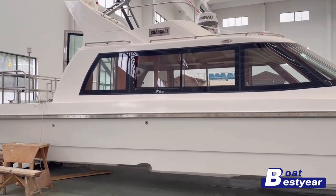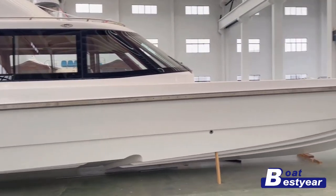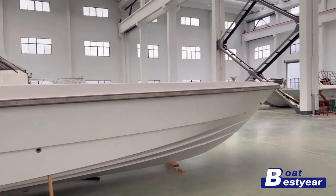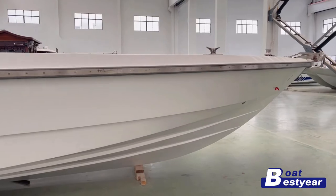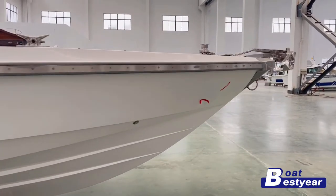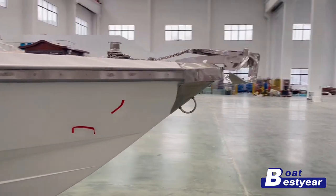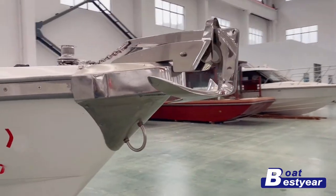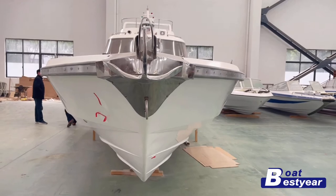Welcome to Best Your Bows channel. Today we're walking you through a recently finished 45-foot high-speed fishing boat model that we built for a client in Dubai. This boat is 13.8 meters in length and can be suited with both outboard and inboard engines. With three to four units of outboard engines it can reach up to 50 knots in speed. Very suitable for personal and family pleasure fishing purposes.